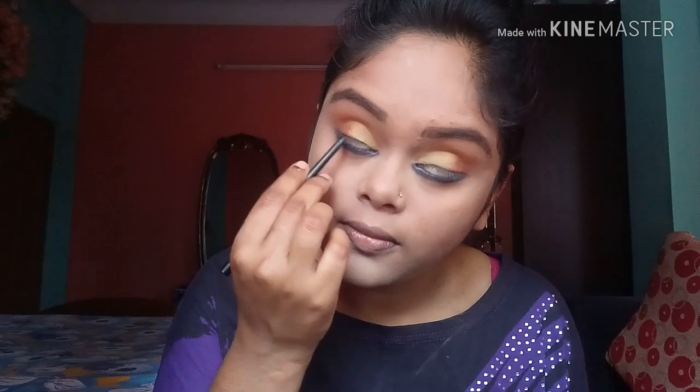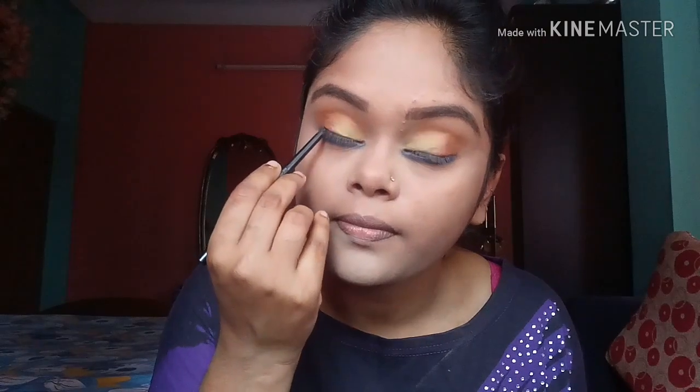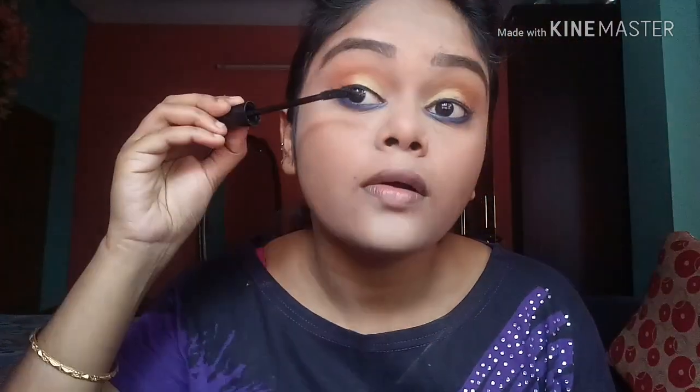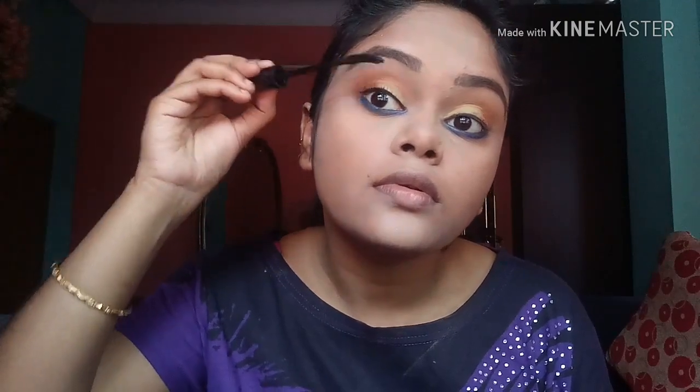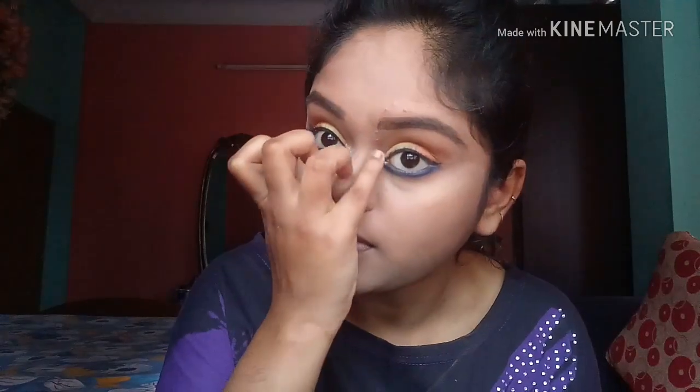I am using this eye pencil to line my waterline. After that I am drawing a thin liner with my 9 to 5 liquid eyeliner in the shade black. Then I am using my eyelash curler to curl my lashes properly, and after that I am using my Lackey Iconic mascara. If you like to wear falsies, you can go for it.